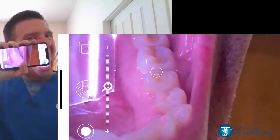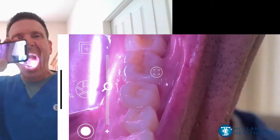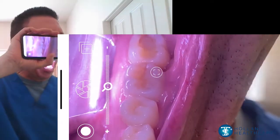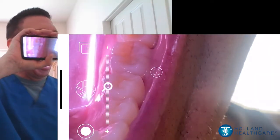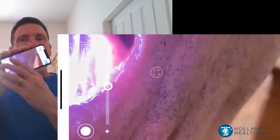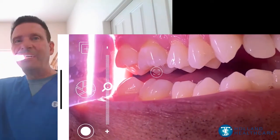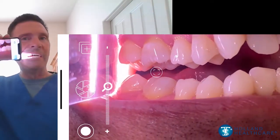Moving the device to the opposite side of the face allows for retraction of the tongue and a view of the lingual surfaces and soft tissue. Bringing the blade to the opposite cheek provides a full repeat of the images for that side of the mouth.